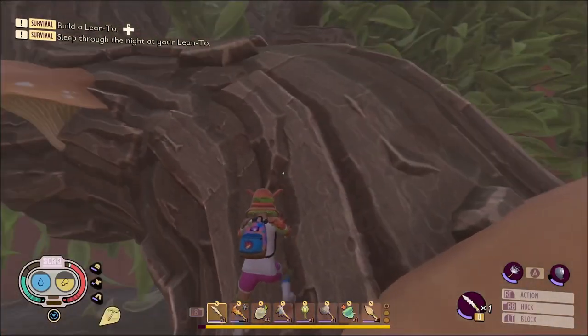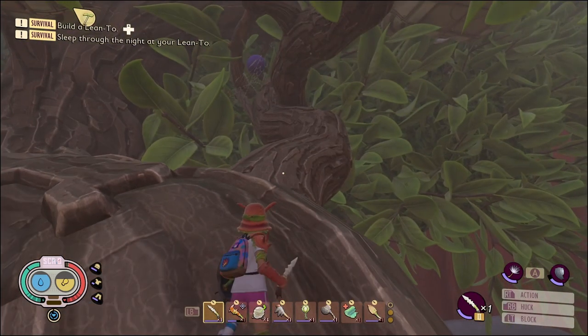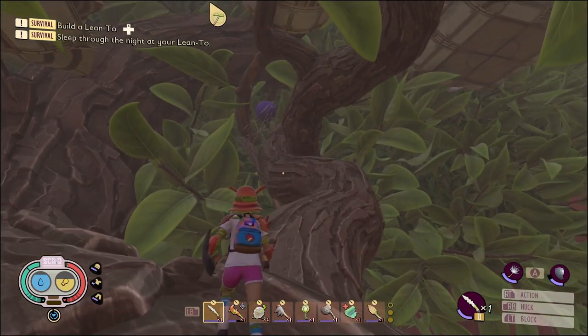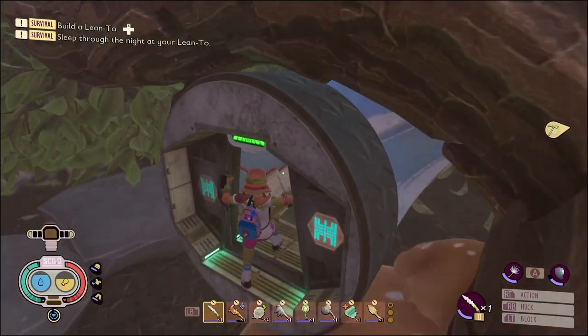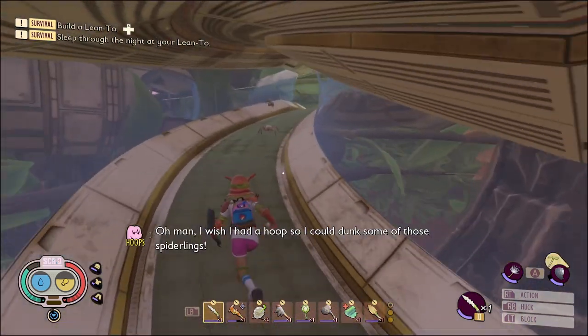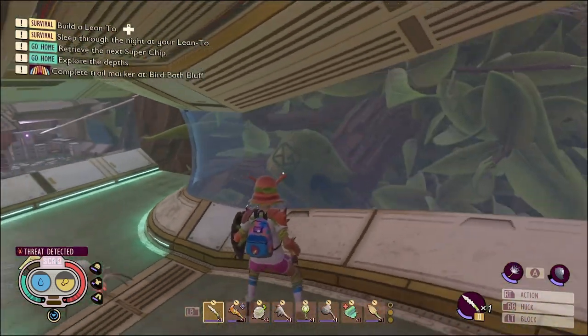Now you can go on the outside and just climb the branches here, or you can go ahead and just run through the lab itself. Normally I take the outside path but I think this way is a little bit easier. Just watch out for the little spiderlings. If you haven't destroyed this molar yet, you can just jump up from there.